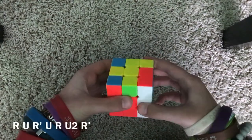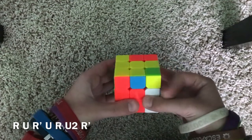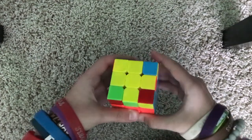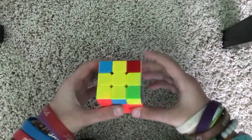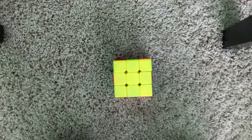We're going to do the same algorithm: R, U, R', U, R', U, R', U2, R'. Now we have the fish so we can just solve that. Now our yellow side is solved.